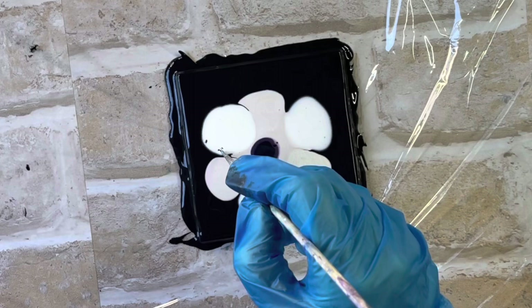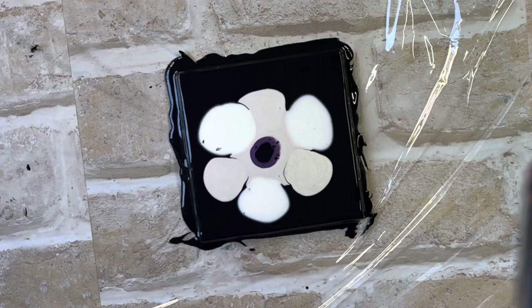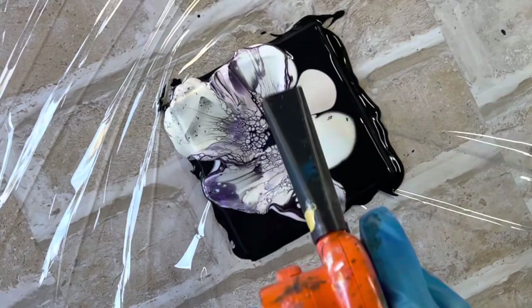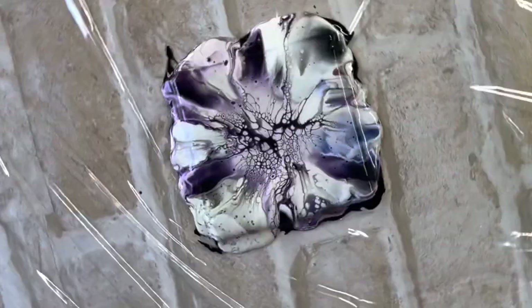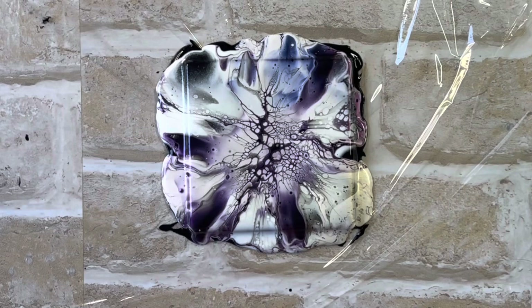I've got a few more little bubbles, so I'll just use the pointy end of the skewer to break those up. Now I'm just going to use my little mini blower. I can see that the Pouring Master's blew out much more easily — it's a bit thinner than the Deco Art, but that's not going to be a problem at all. The beauty of this is going to show up when it dries.